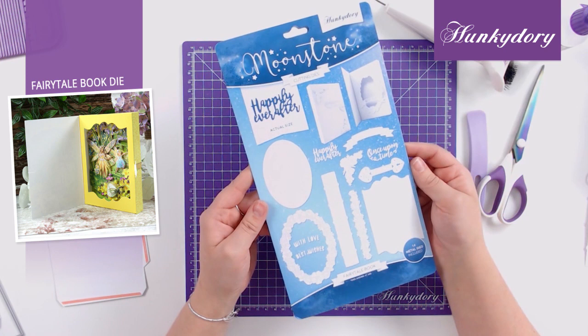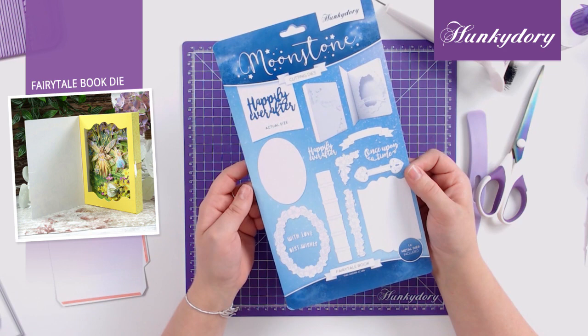Hello everyone, welcome to this video where I'm going to show you how to put together our Moonstone dies fairy tale book, which came with our Welcome to Fairyland Decollage collection.